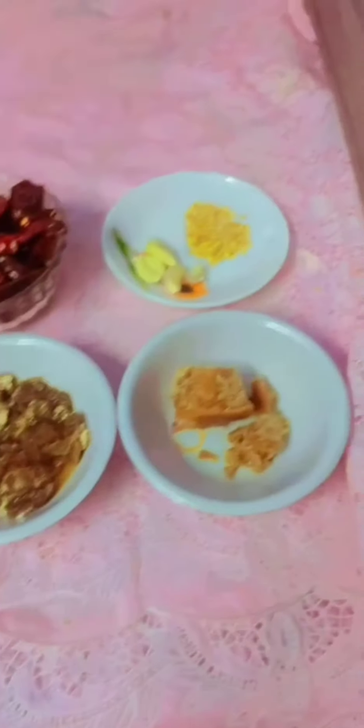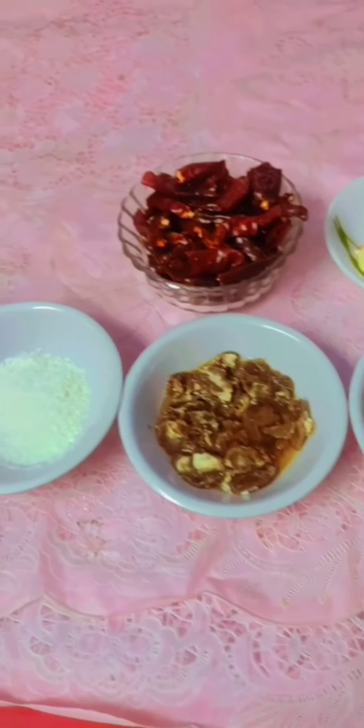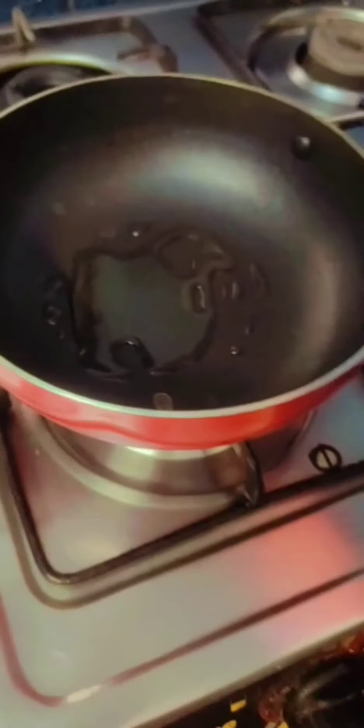Hi guys. What are you doing today? We are doing all the energy now. This is the way we are going to start with. This is the way to make a feel for the food.